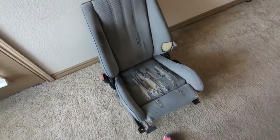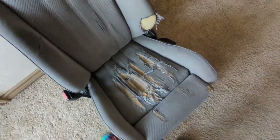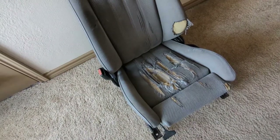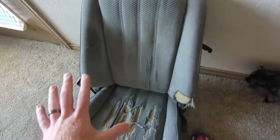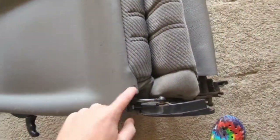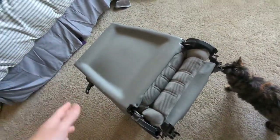Now that the kitten got up, we can see just how destroyed this seat is. The car has 300,000 miles on it, so it was definitely driven a lot. You can see all the dirt — it absolutely needs to be reupholstered. There are screws holding the back part on, so we're going to take those out and start pulling the seat apart.